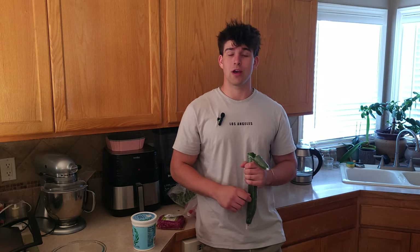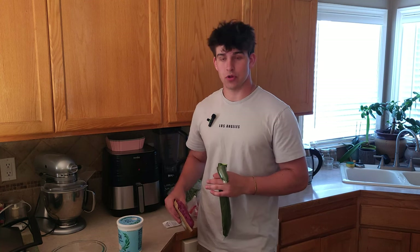Welcome back to another cooking video in my kitchen, where today I'm going to be showing you how to make gyros and some gyro sauce. I'm extremely hungry, so I'm going to do it very simple and quick.